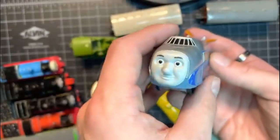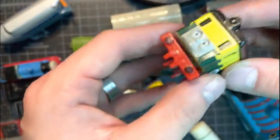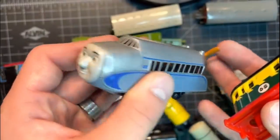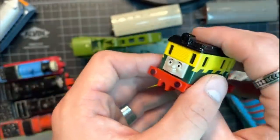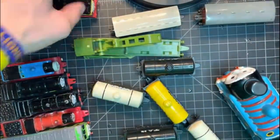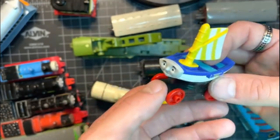We don't just have ERTL stuff — we also have some Take and Play and Take Along items. We have the Take and Play Hugo and a Take and Play Philip, which is currently in parts as I'd like to find a way to motorize him. These are two things I never really expected to own. Hugo is probably one of the cooler toys that Take and Play actually released, and to now finally have a Philip that I can potentially motorize and put alongside the HO or O guys is super cool. There's also a Take Along Skiff that I'd like to motorize and maybe put on an HO chassis.